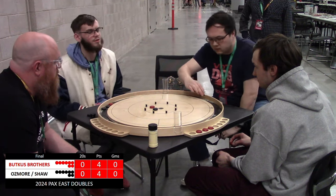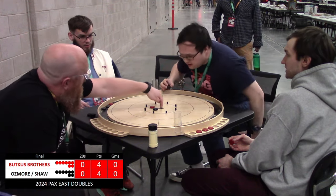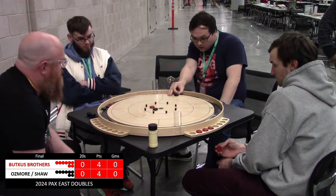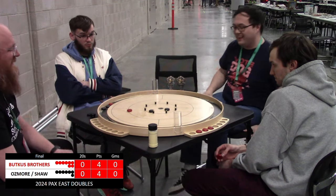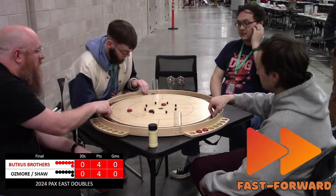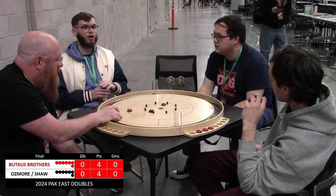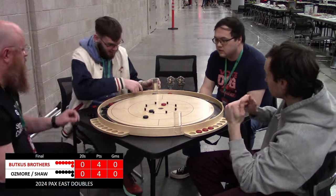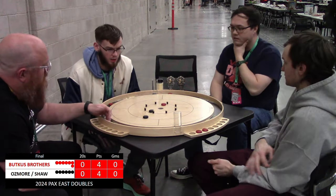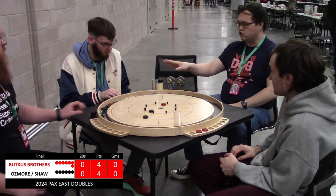Let's see what Jake's able to do with this. That black disc is sitting awfully close — maybe Shaw is able to utilize it. Even though he didn't secure the 20, he removed that backboard so Jeremy didn't have it on his next shot. What's Jeremy going to go for? A great follow-through attempt — he had good power on that. Another debate gets fast forwarded — talk faster! Back to the action. Takeout from Nick. No 20s, Butkus brothers with the hammer advantage.